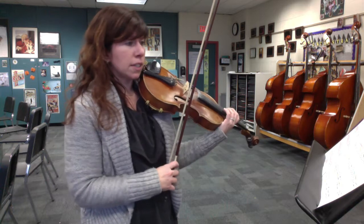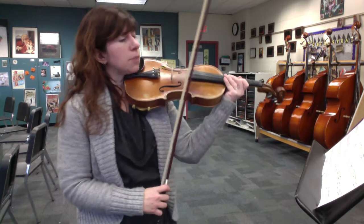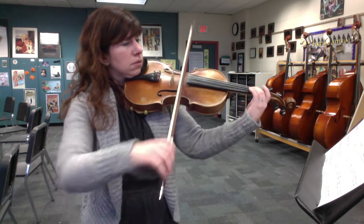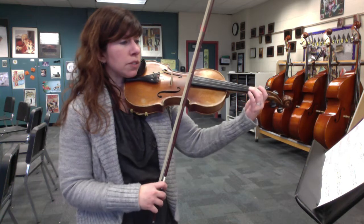You want to practice that over and over until you can get it up to a nice fast tempo. Notice that I keep my fingers down as much as I can. I'm just kind of rolling between the two strings for the two-string part.